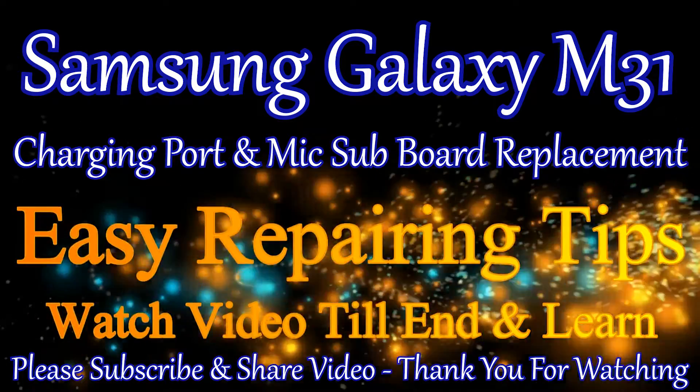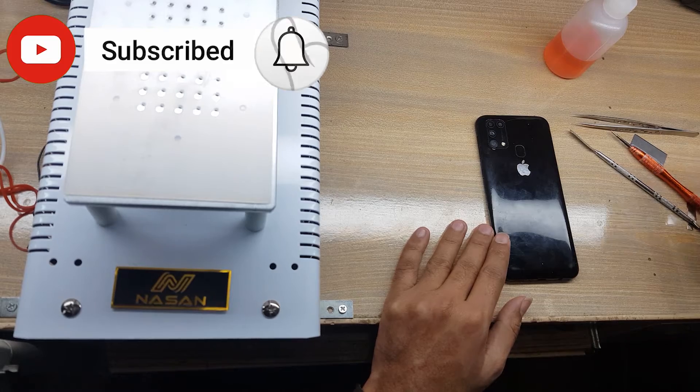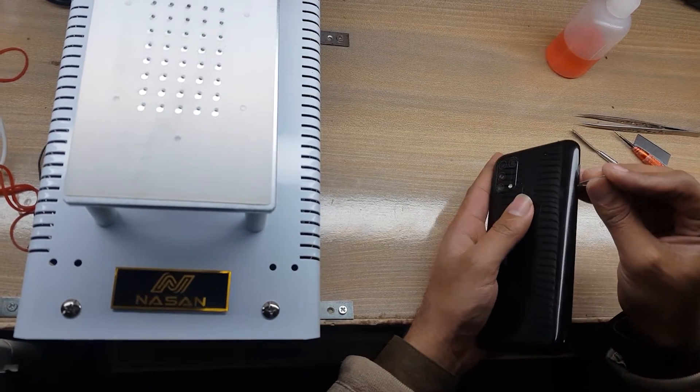Welcome guys. Eject the SIM tray from the phone.